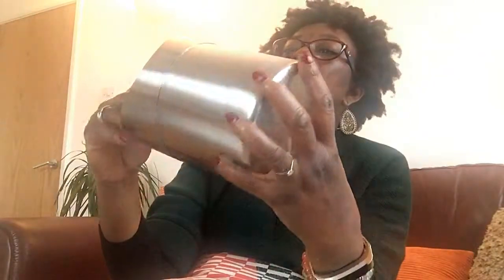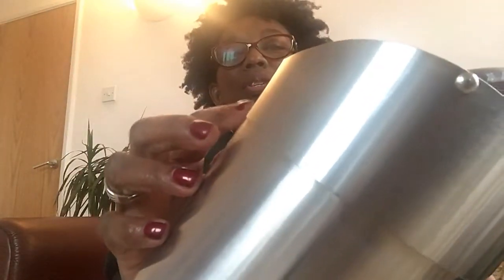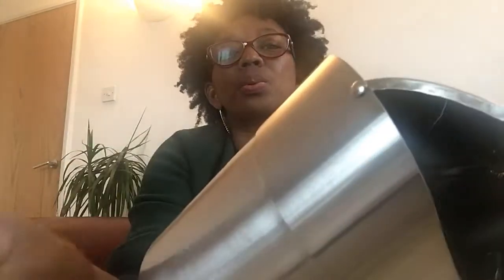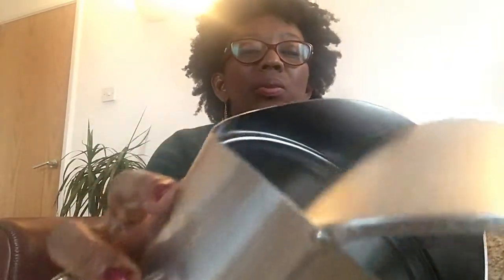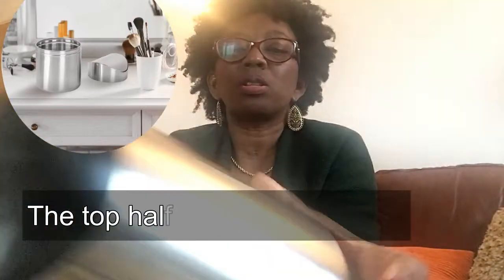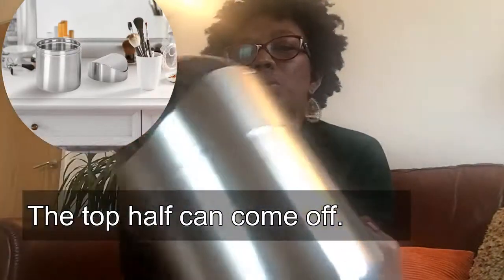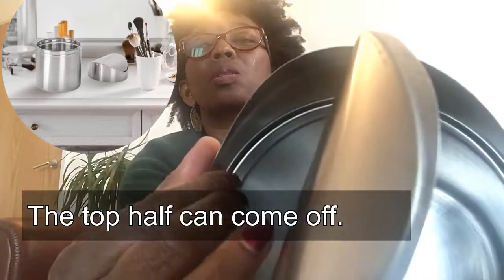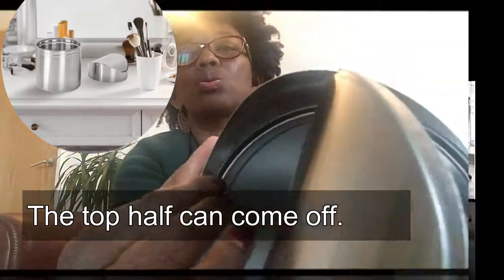There is one thing I don't really like — the edge here is quite sharp. I wouldn't run my finger along the inside. I thought this might open up but it doesn't. It looks like the two halves could split apart but they don't.